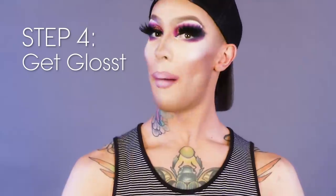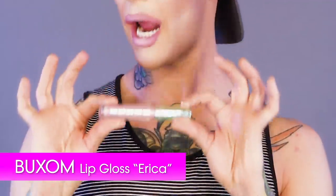For my fourth and final step, back to Buxom. This is the Erega Gloss. I'm gonna apply this to the center of my lips and spread it out. You wanna use a generous amount — you wanna look like you just left the bathhouse. I think that's about three loads worth.